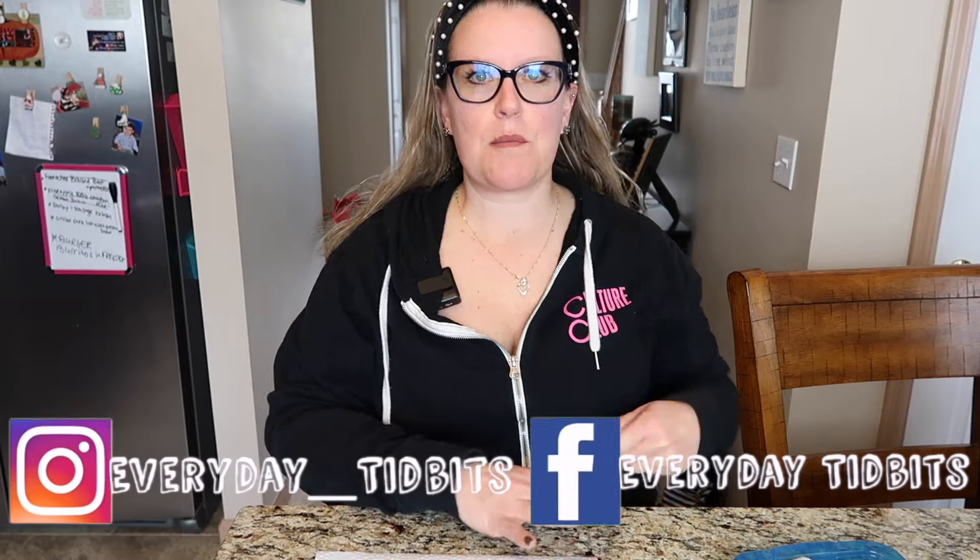Hey guys, this is Chrissy with Everyday Tidbits, welcome back to my channel. Today I'm going to talk about Color Street. I was very skeptical at first — like, what are these, stickers for your nails? But a co-worker of mine sells it, she gave me a sample, I tried it and I was still skeptical because after a few days it was chipping off. But I am a paramedic — I'm very rough on my hands between cleaning, cooking, and all the things.